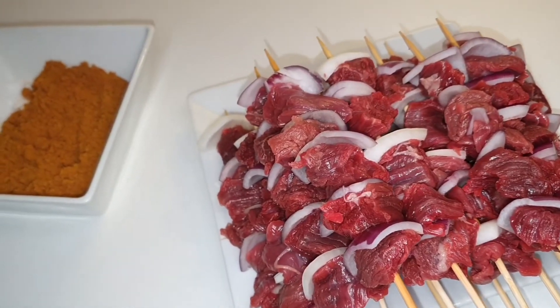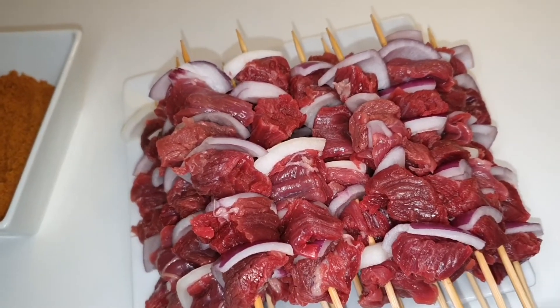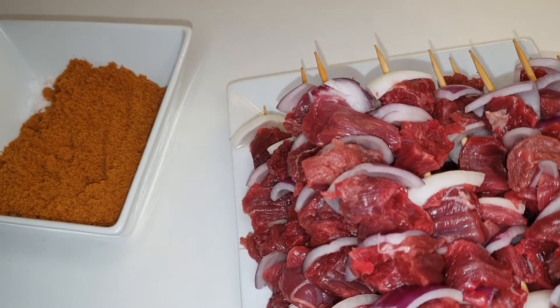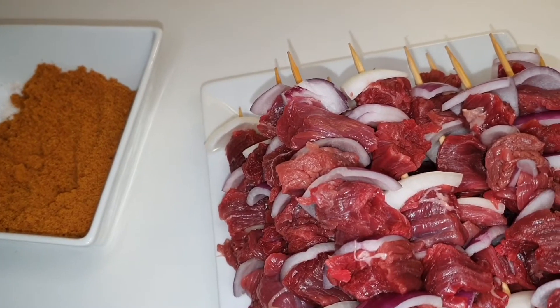I have finished threading them onto the skewers and this is how they look. Now I'm going to add about three tablespoons of oil into the soya powder and start mixing.